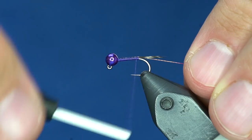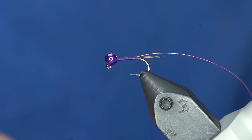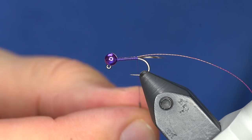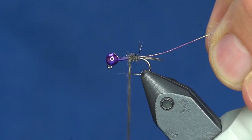For the body I'm just going to use some of this squirrel with black CDC and dub it directly onto the thread, really really fine. Whenever you show Lance a fly that has a lot of appendages, he looks at it and says 'hmm, slow sinker.' So the thinner the body, the more it'll cut through the water — even though this is going to be kind of a bulky fly. So barely any dubbing. You can see how that bugs out just a little bit.